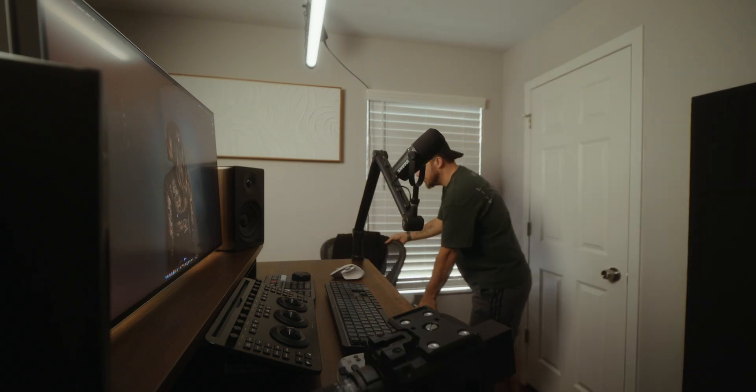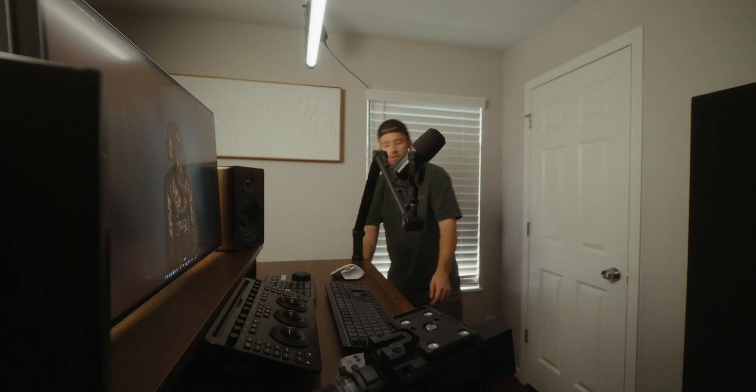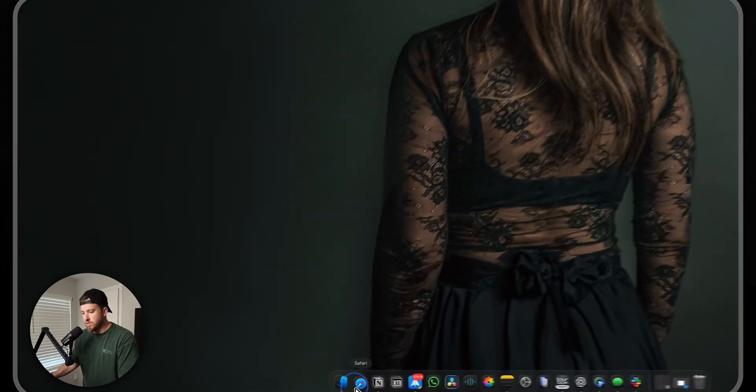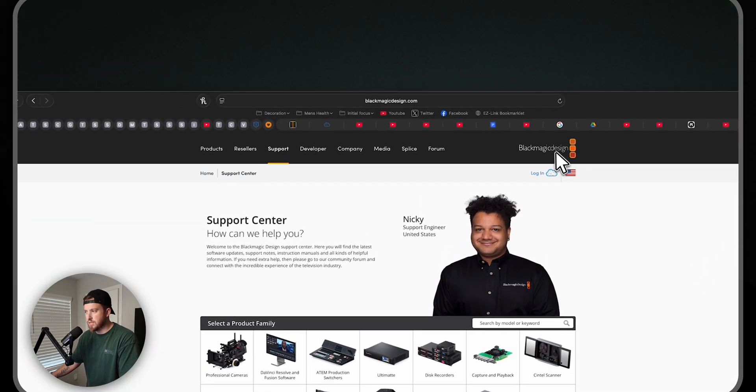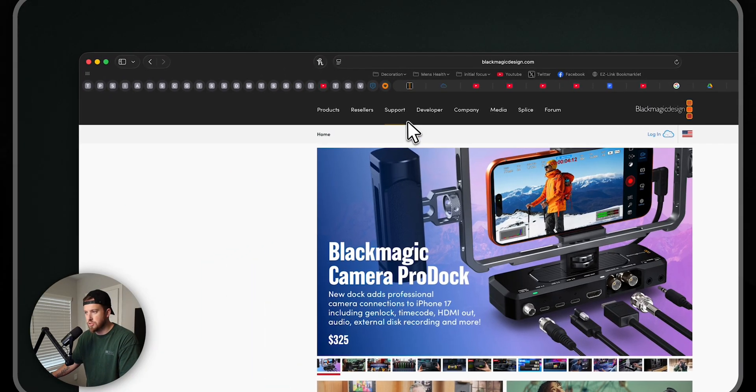Let me go ahead and grab one of my Pyxis 6Ks. Alright, now I need a data cable - one sec, got to move my chair. So obviously the first thing we want to do is jump over to Blackmagic's website. If you go to the home page and then go to Support at the top, we'll see all the latest updates.